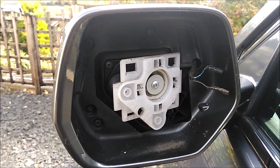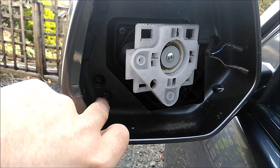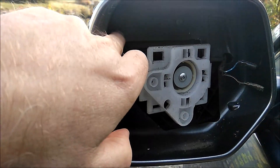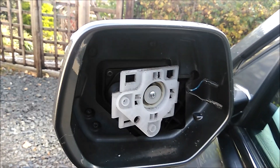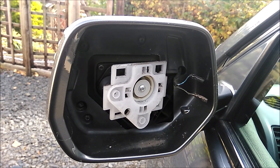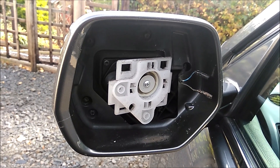The next thing to do is remove the Torx screws. We're not entirely sure how many there are, but it looks like there could be four — one here, one there, one there, and one there. That will presumably allow us to remove this to get access to the indicator in the mirror. So we're just going to get the proper sized Torx and take them out.